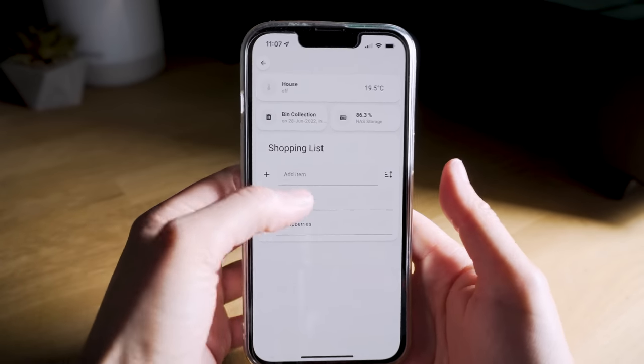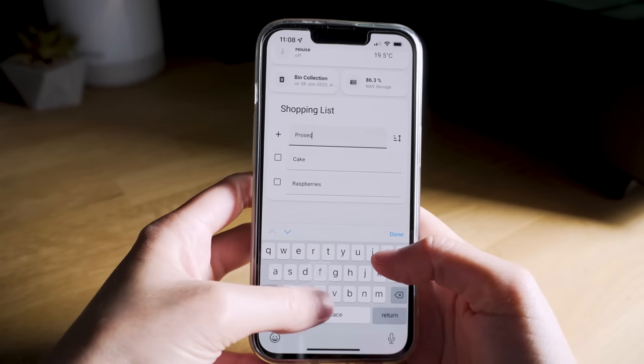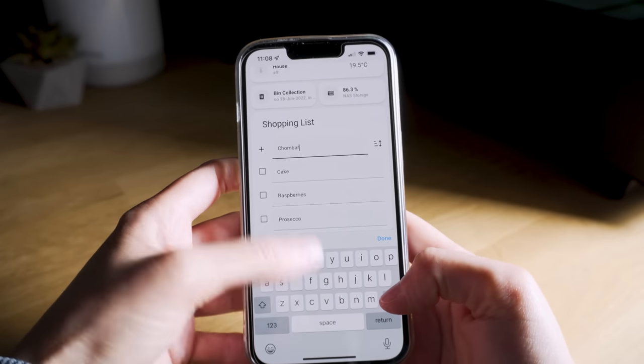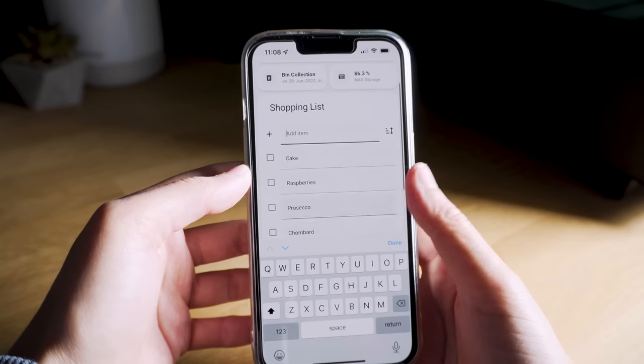The next automation is for our shopping list. I'm sure you've been here before where your significant other asks you to pick up something from the shop and you get there and completely forget what that thing was. So I set up a shopping list page on our dashboard that either of us can go in and easily add as many items as we want to.